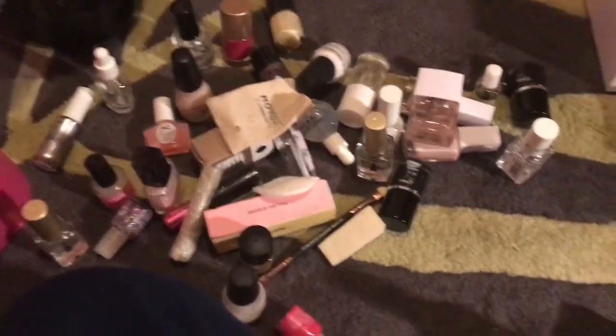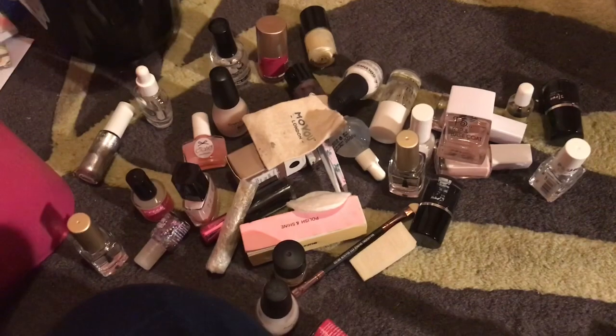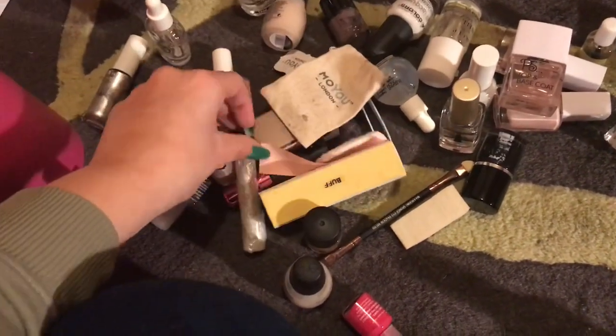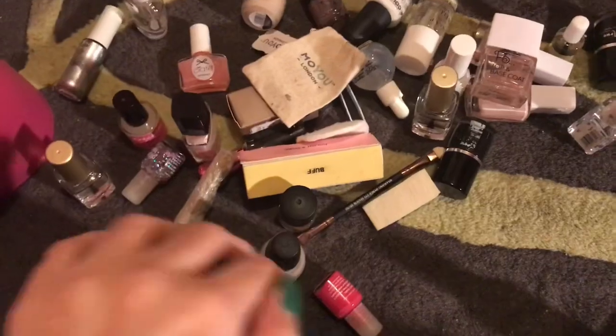So yeah, that is the hoarder that I am! You can see everything here and what I don't need. Thank you for watching — I hope you enjoyed this different kind of video going through what I have in this little box. I'll clear it out now that I've looked through it. See you later!